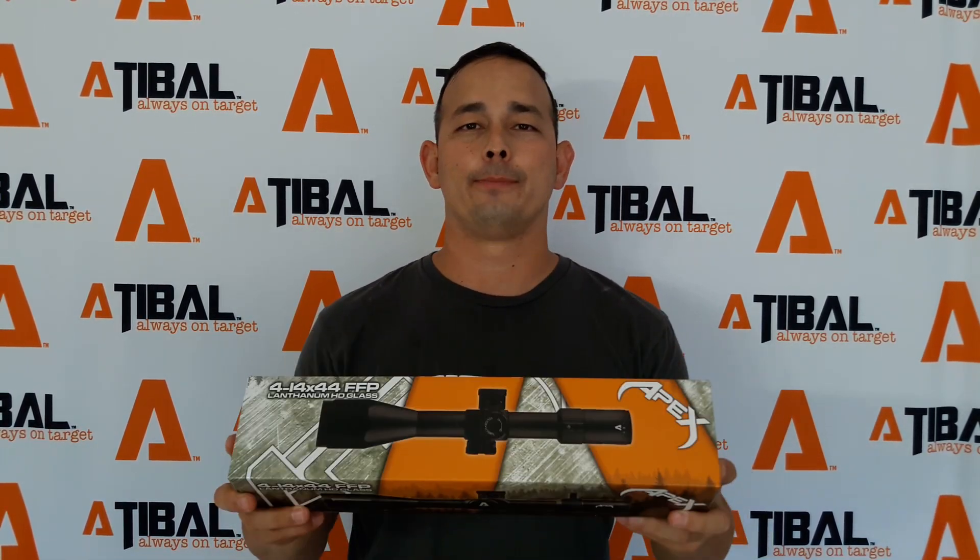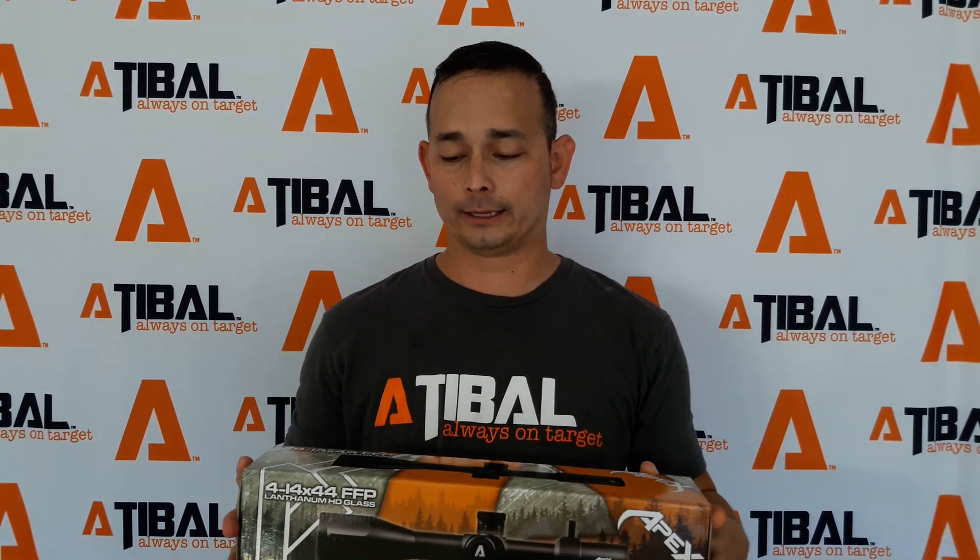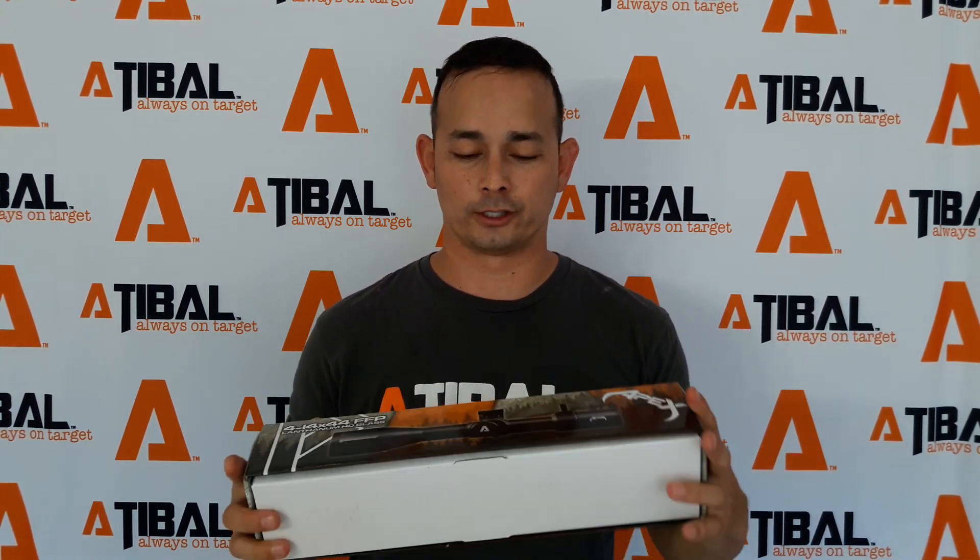Hi, this is Jimmy with Adiball. I want to do an unboxing of the Apex 4-14 first focal plane scope that we just got in today. It took a little bit longer than what we wanted in terms of getting it here, but it is finally here. We're shipping them out today and for the rest of the week. Everybody that took advantage of that pre-order, you guys are going to be excited when you get this just as much as we are.